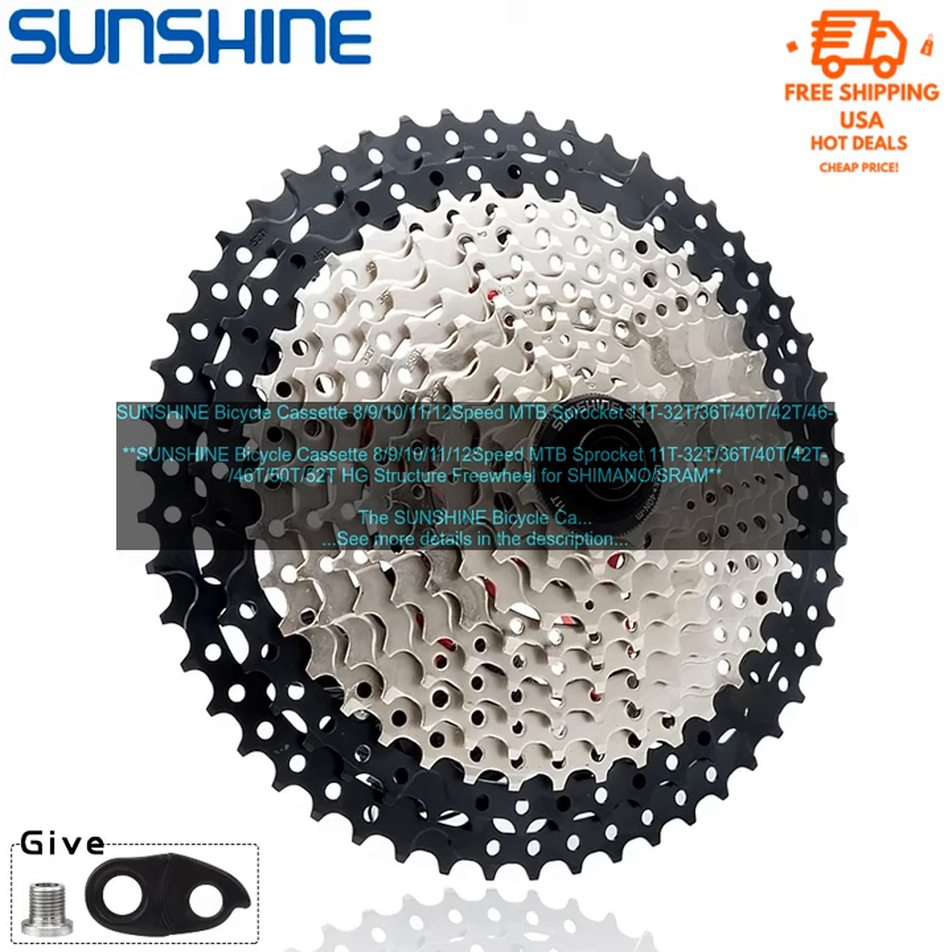Pros: High-quality steel construction, durable HG structure, compatible with Shimano and SRAM drivetrains, easy to install and maintain, smooth and consistent shifting, and affordable. Bottom line: The Sunshine Bicycle Cassette is a great option for cyclists looking for a high-quality, affordable cassette. It is available in a variety of sizes, easy to maintain, and offers smooth shifting and durability for everyday riding.